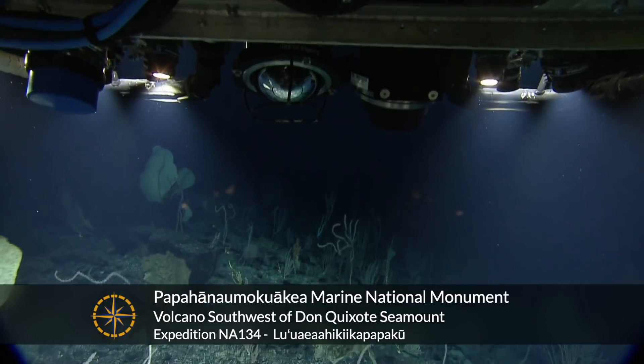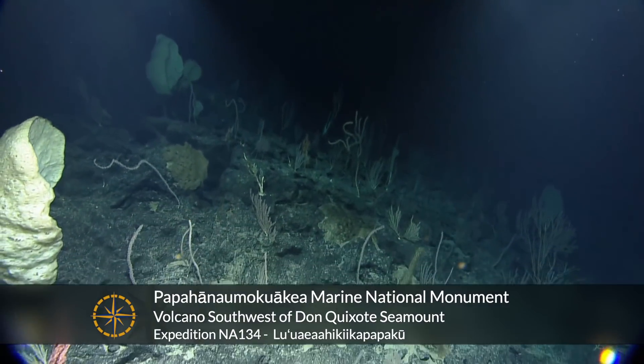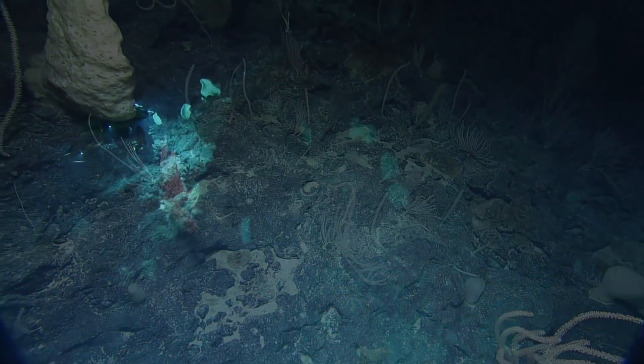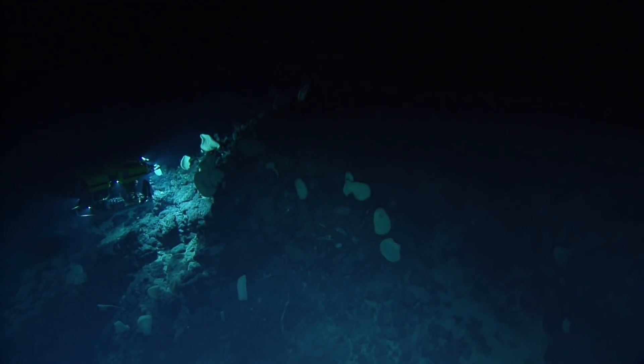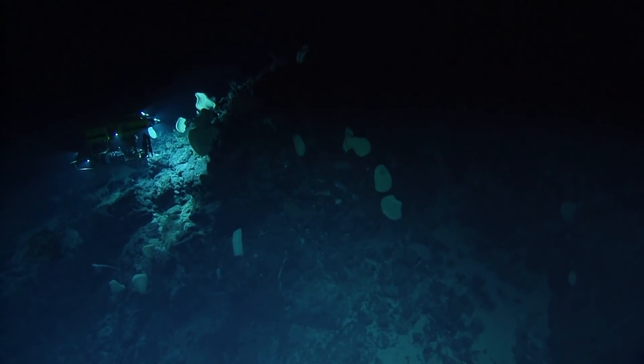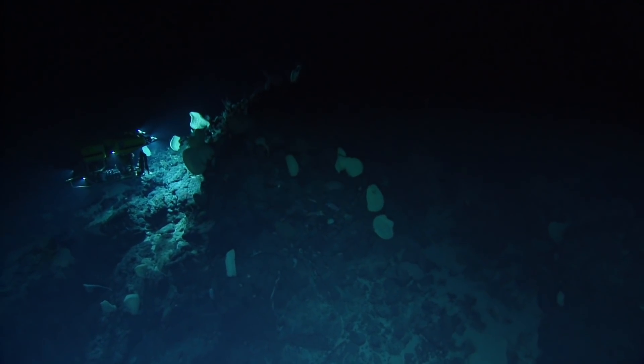So if you're just joining us, we're just beginning exploration on this dive on an unnamed seamount. We are in Papahānaumokuākea Marine National Monument. This seamount is southwest of Don Quixote Seamount, where we've spent the last few dives exploring.